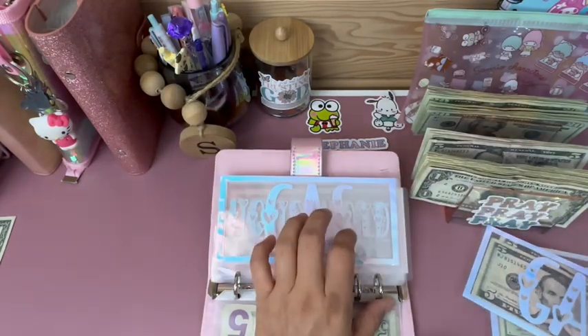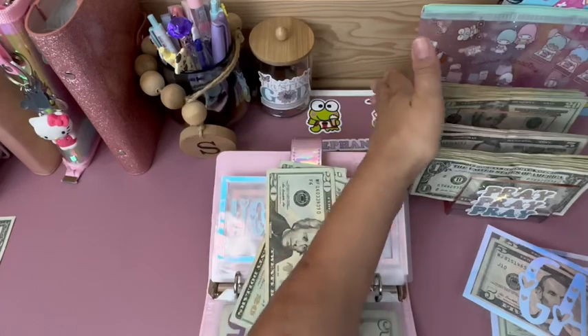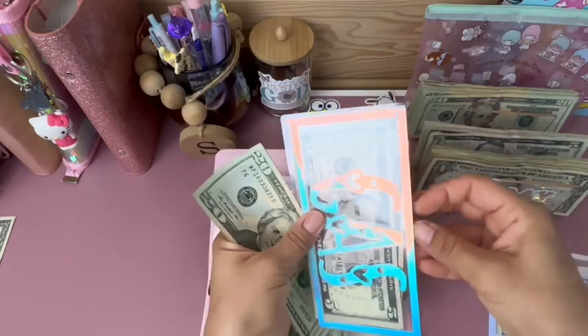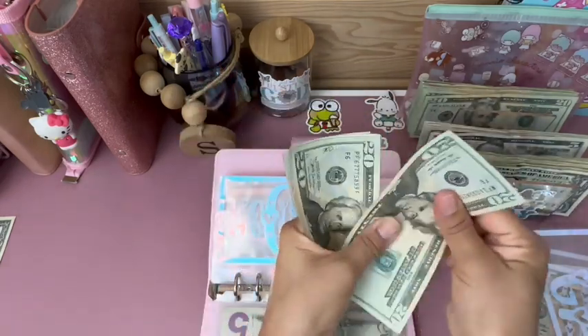Gas is getting $80: 20, 40, 60, 80. And that is because the kids started school, so I am going to be driving a lot more and I wanted to make sure that I have enough gas.